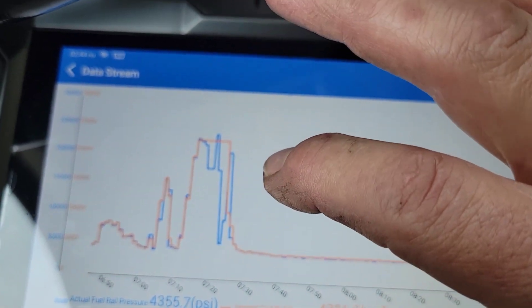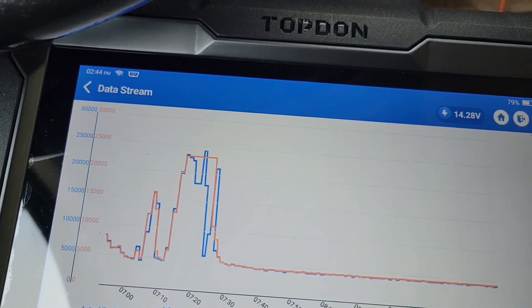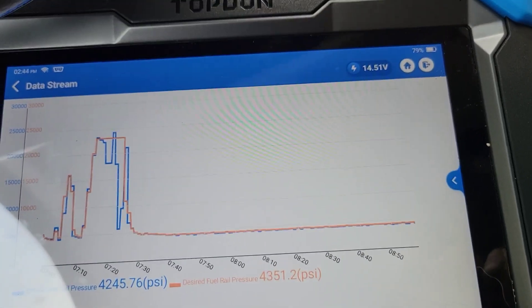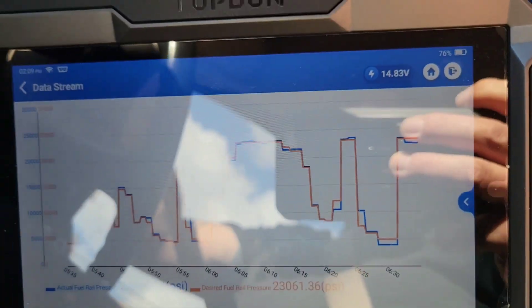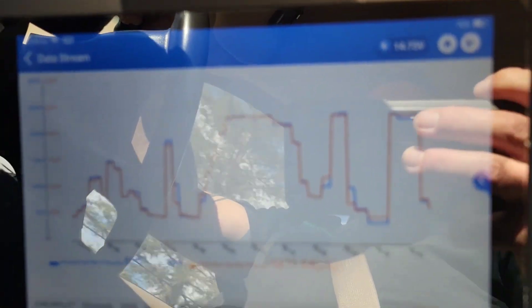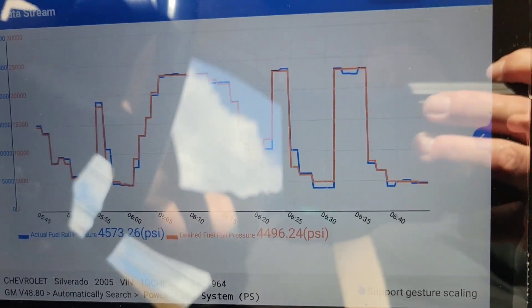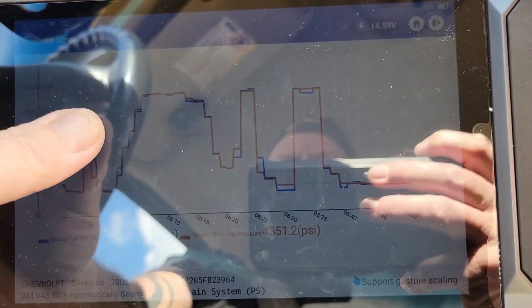When I was driving it and I hit the throttle and had no power, the blue sank all the way to the bottom, and then I let off the throttle and the orange dropped. That's why the Phoenix Lite 2 is so valuable — any time you have a desired PID and an actual PID, it is so important to be able to see what you're looking at overlaid. I replaced the fuel filters and now look at it — that shows right there that it's fixed. Look at how valuable being able to put the data on top of each other is.